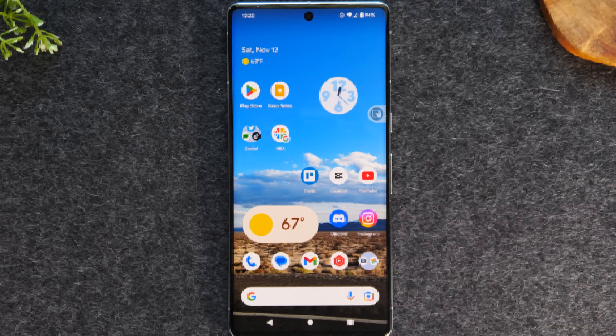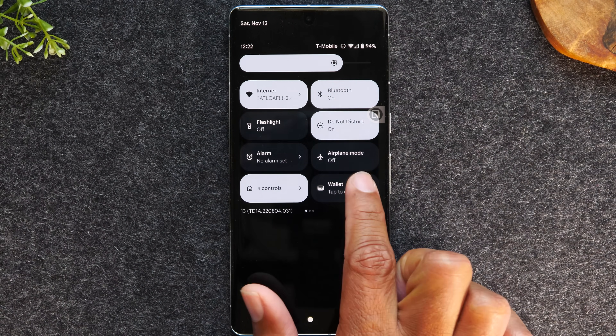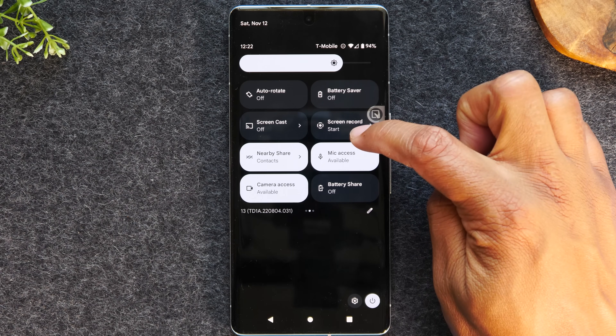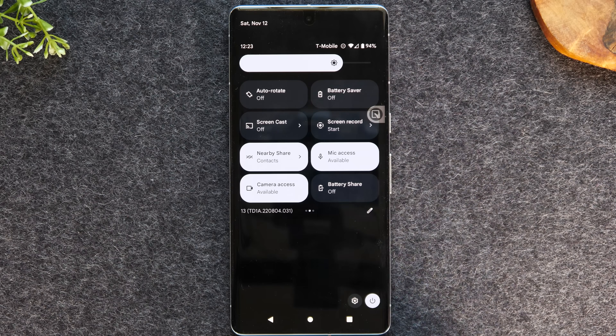Let's move on to our next tip. It's going to be super easy to record your gameplay or any actions you do on the phone using the screen recorder option. To do that, you're going to swipe down from the top of the screen, swipe down again, swipe to your left, and you will have a screen record option right here. This will allow you to record any actions you're taking on the phone — for example, teaching someone how to use an app, or recording awesome gameplay to upload online. Just tap the screen record option, and that will allow you to start recording whatever you're doing.